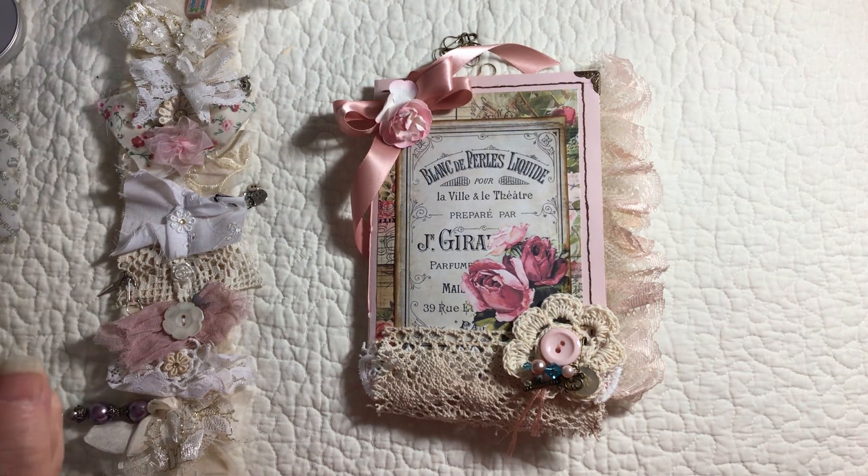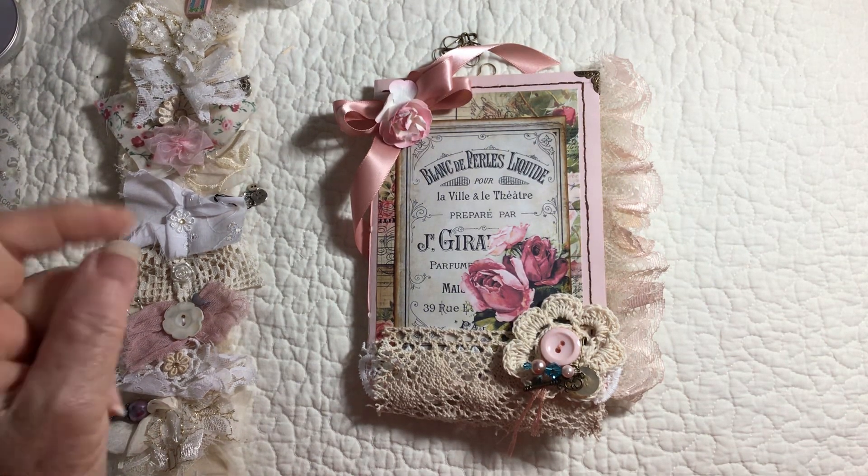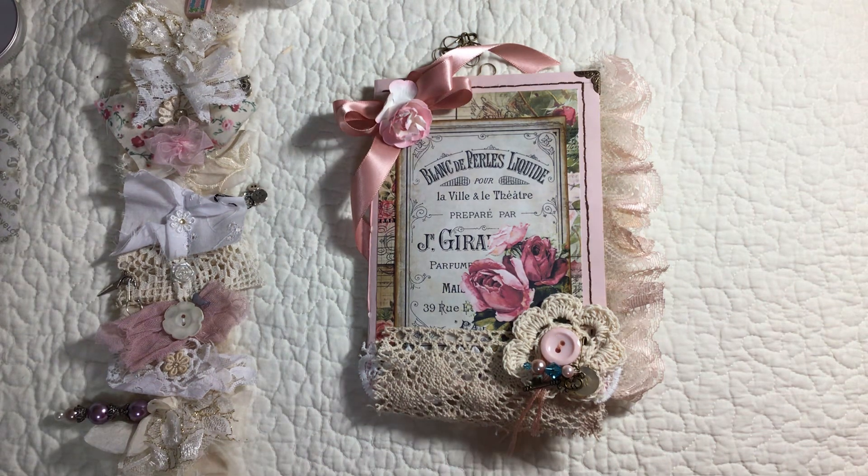Good morning everyone, this is Cindy with my Altered Muse, and I have yet another Valentine Journal.